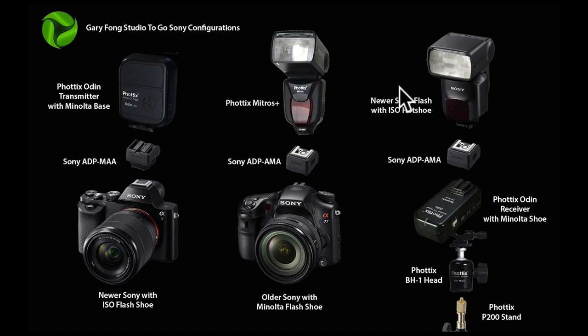Now if you have one of the newer flashes that has the regular hot shoe — that would be the 58, 60, or the new HVL 43 AM, 58's or 60's — you'll need to put that into the AMA adapter. So that would be hot shoe to old Minolta mount for the Phottix Odin receiver, because those have Minolta shoes. These have a hot shoe on the bottom which would then go to the Phottix BH1 head or Phottix P200 head. So that is the breakdown of the different adapters needed for using the Phottix Odin or Mitros systems with the different Sony cameras.